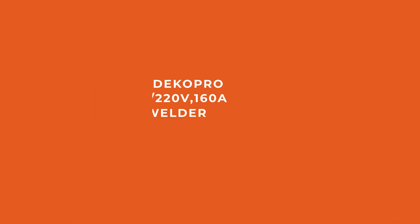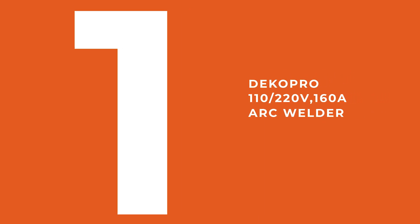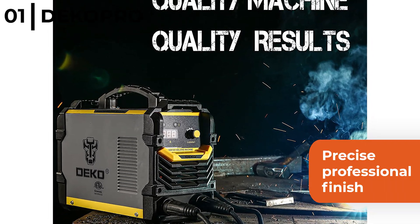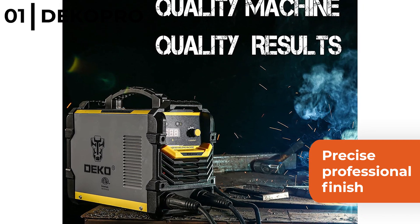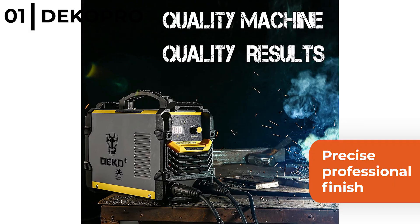Finally, coming in at number one, the welding machine that we recommend is the Deco Pro 110/220 volt 160 amp arc welder. This MMA arc welder will enable you to produce a precise, professional finish on mild, stainless and aluminium, plus it's multi-purpose from welding your car bodywork to working on site.